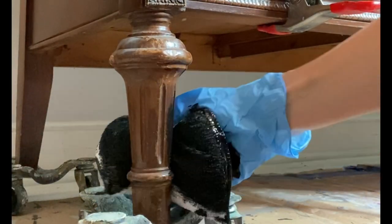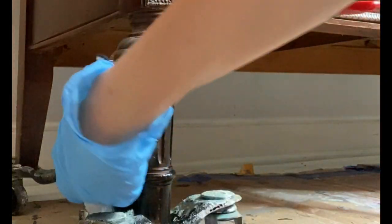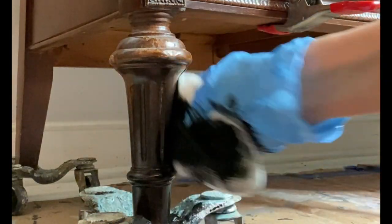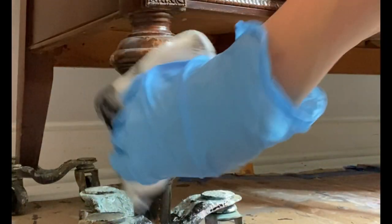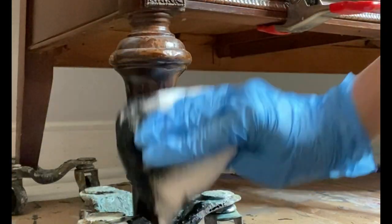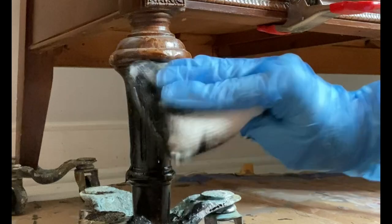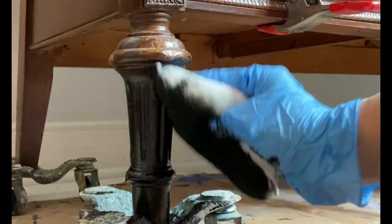I decided I wanted to do the same finish on the front two feet. You can see they're a little more decorative than the back ones, so after a good clean I wiped them down with Colonial Black gel stain. You can use a foam roller or a small foam brush to get into the crevices, but I just wiped on one even coat of Colonial Black No Pain gel stain.